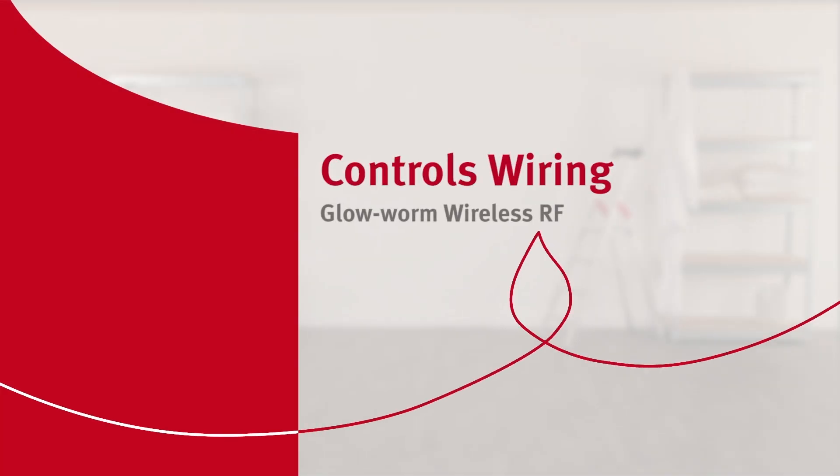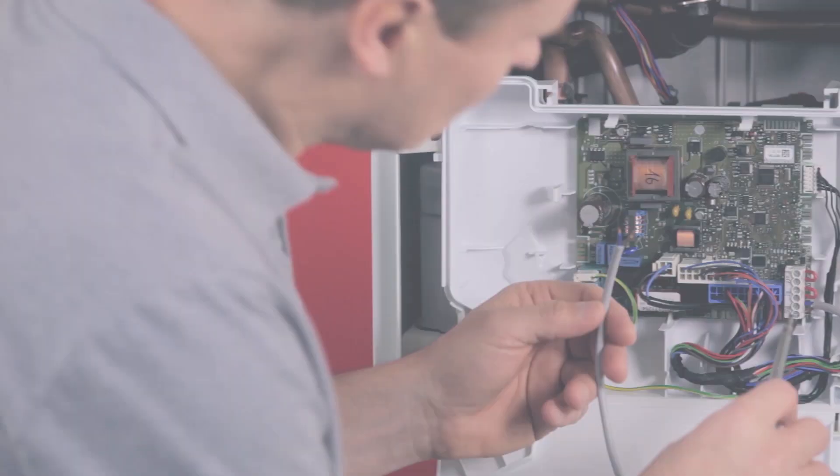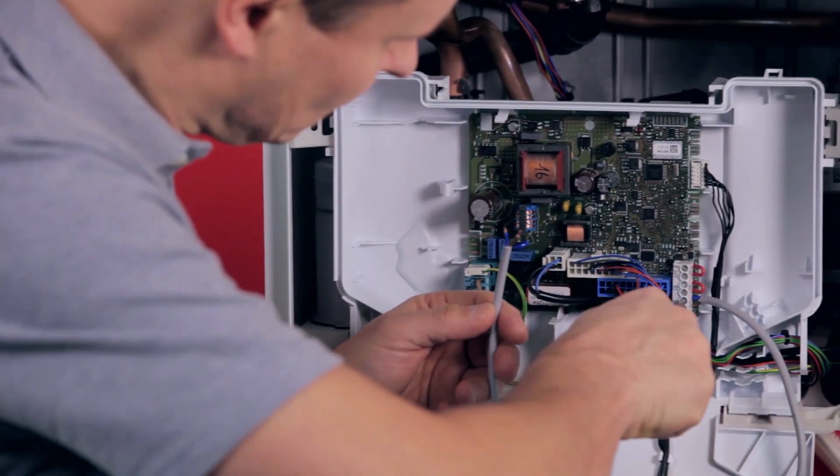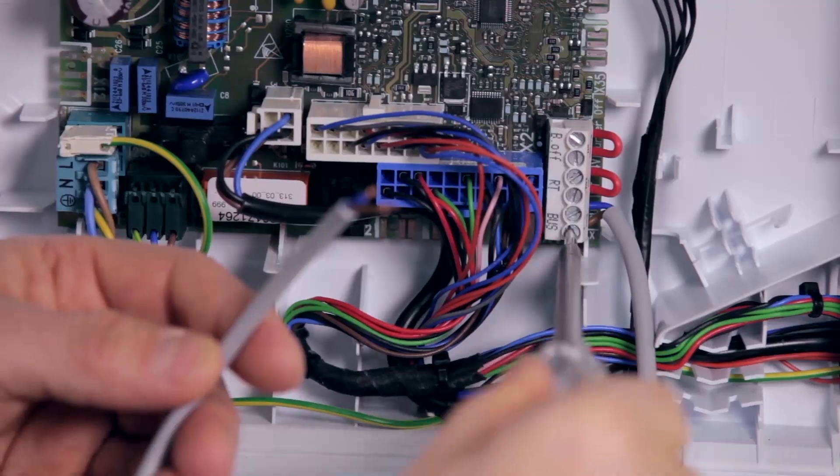Connecting the radio receiver is a simple operation. First you need to isolate the boiler from the 230V supply. Open the e-box cover and connect the wire of the radio receiver supplied with the wireless e-bus control to the bus connectors.